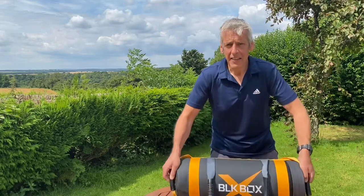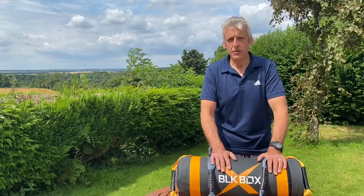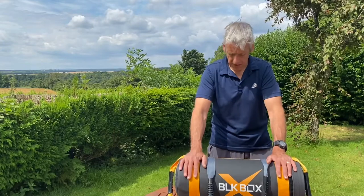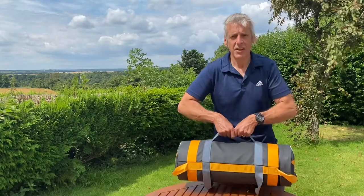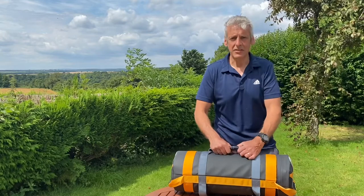This cost me around £45, and it does cost £9 for shipping from Northern Ireland, but it arrived within a couple of days — fantastic service. You've also got a handle on this side, a carry handle, so you could do loaded carries, farmers walks, that kind of thing.